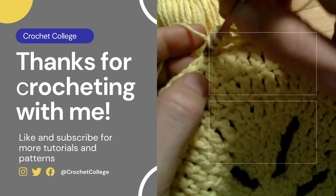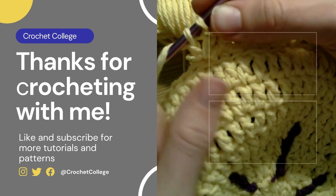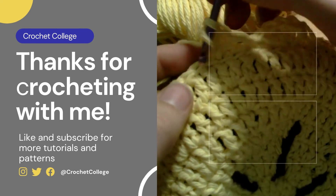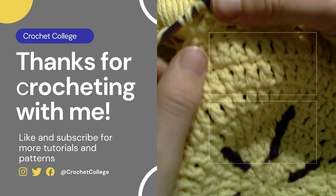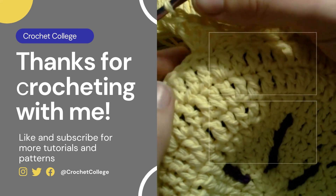If you enjoyed this video, please remember to leave a like and subscribe to my channel so you'll be one of the first to know when I come out with a new video, tutorial, or pattern. As always, thank you guys for crocheting with me, and I hope you have an amazing rest of your day! I'll see you next time.